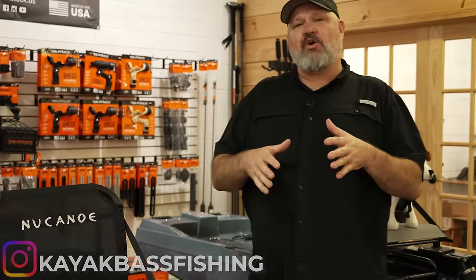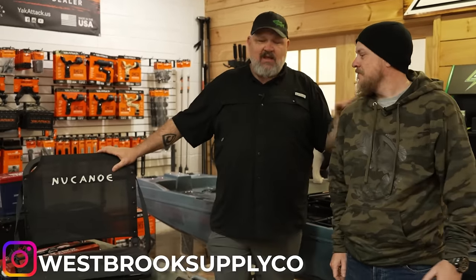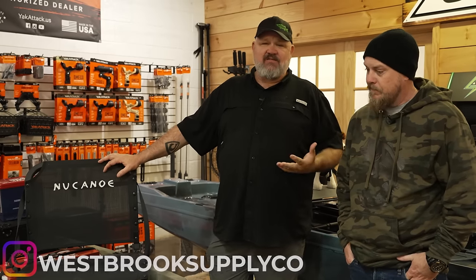I never quite figured out exactly how I wanted to rig it, because just about the time I decided I wanted to rig it one way, I got on the internet and found somebody who had outfitted it a completely different way. So I called up my good buddy Fletch from Westbrook Supply in Hogansville, Georgia — this dude does some of the best rigging jobs in the country, one of the most innovative shops out there.